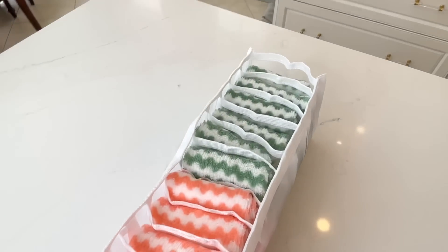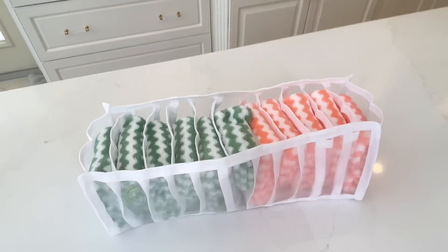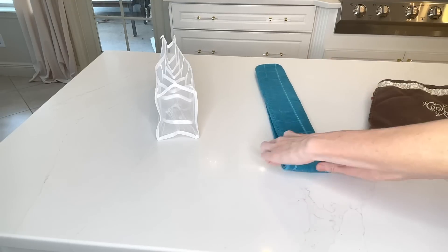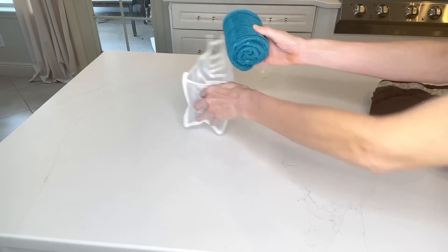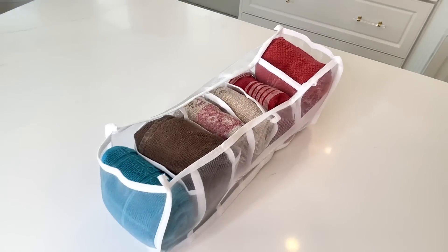I fit 20 rags in this particular storage organizer, which is amazing — it doesn't look like there are 20 of them in there because of how beautiful and organized it looks. Now I'm going to take another organizer for my dish towels, fold them again, and roll them up. The benefit of rolling these towels and washcloths is that it creates more space. The problem is that they can become unrolled, so by putting them in these organizers, it holds them in place and keeps them from unraveling.